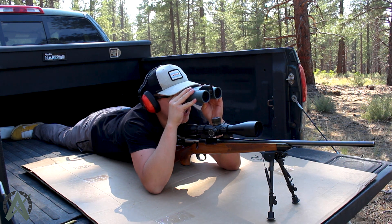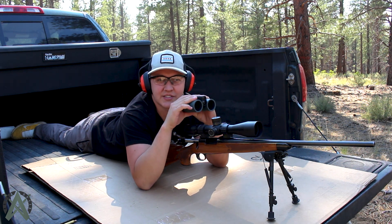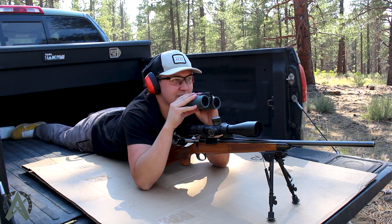Pretty darn close! You'll notice I'm able to use these Astro Optics HBX binoculars with my shooting glasses still on, and that's because of our pupillary range — so you can really use these in any conditions and be set up to go.